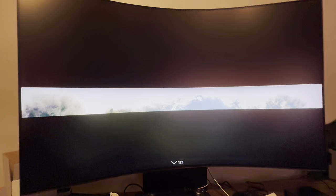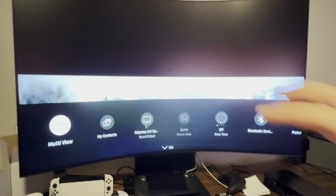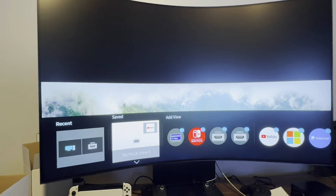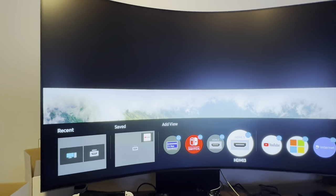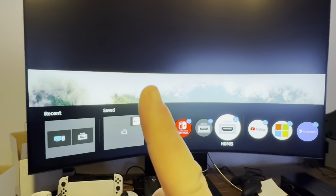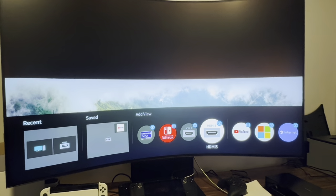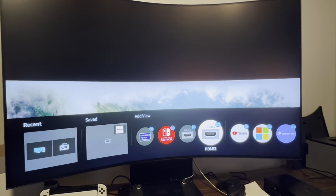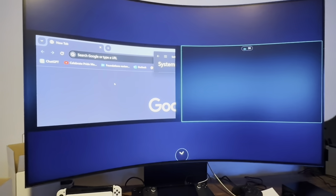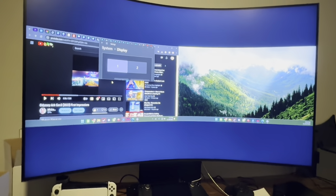I'd love to get two 32:9 ultra-wide stacks — that would be the dream. So I hit multi-view and add HDMI 3, which is the same PC connected via HDMI 2.1. The PC's RTX 4090 is connected via both DisplayPort and HDMI 3. But when you do that, it's not going to work as expected — it switches back, turns off game mode, and gives you two standard 1920 by 1080 monitors side by side instead.